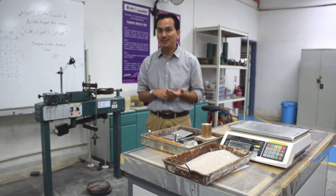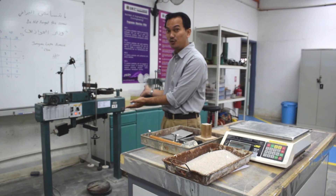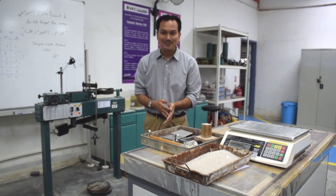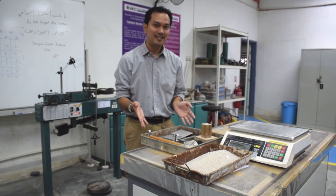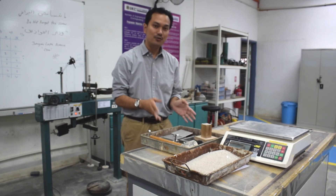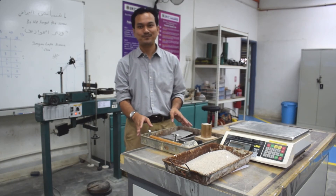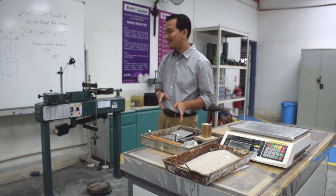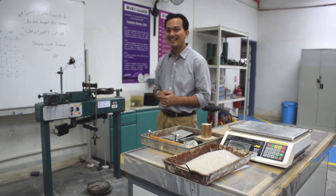The two main components of the direct shear test are the direct shear loading frame and the direct shear box apparatus. I'm going to show you how to prepare the direct shear box apparatus. But before that, let me show you the detail about this direct shear loading frame machine.